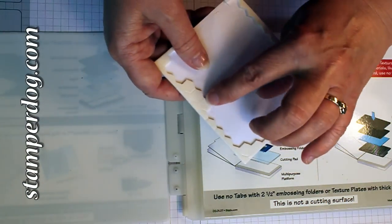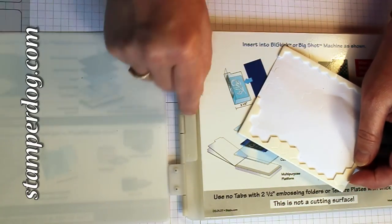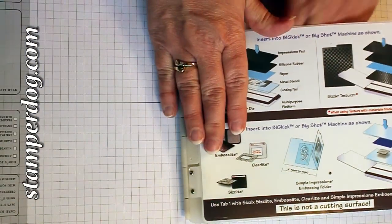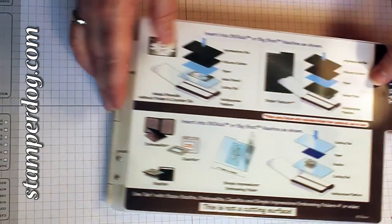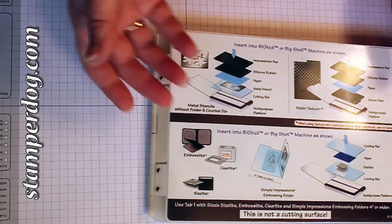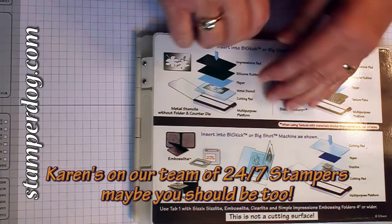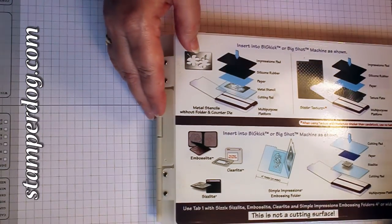It may appear as if you could put a Stampin' Dimensional down there to hold it down, but I tried it and it just did not work for me. I think taping it down or taping it to Tab 1 will be the best bet. I only did this because I melted Stamper Dog's Big Shot and had an extra one — but I can see where this is really going to work well. It's really my friend Karen's idea, and she said it was okay for me to share it, because she really recommends it for all of her customers.